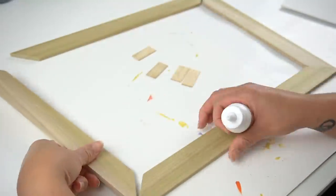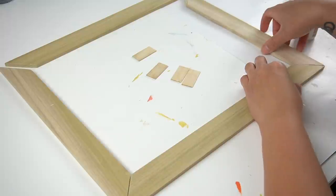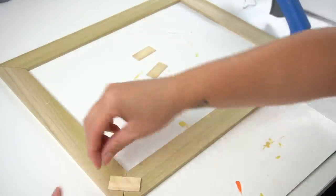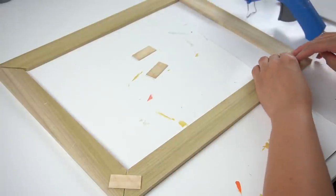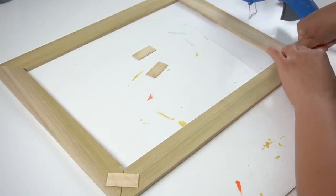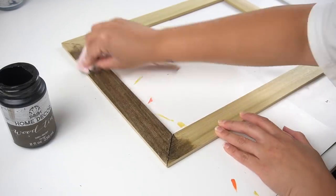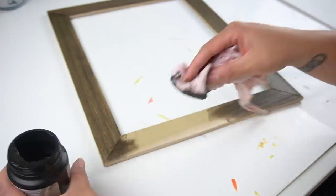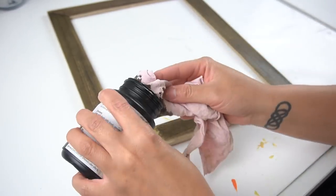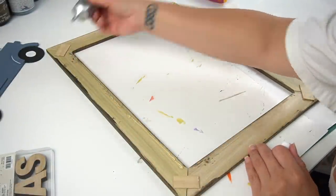Next, I took my Dollar Tree wood glue and added it to the ends of all of the frame pieces. Then I took my hot glue, and on each of the corners I added those popsicle sticks to hold those ends in place. Once everything was glued, I flipped it around and then I used my favorite walnut-colored wood tint and stained the entire frame, making sure I got all the edges both outside and inside. After that was dry, I flipped it over so that I could attach the canvas to the back, using a combination of Gorilla Glue and hot glue to hold it together.